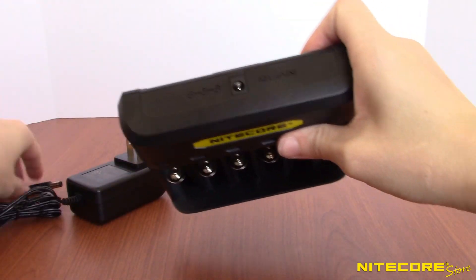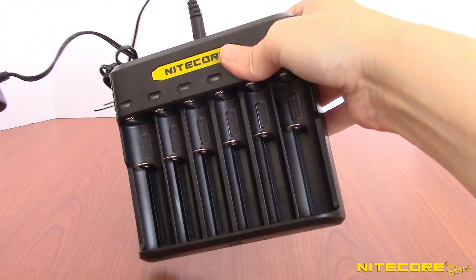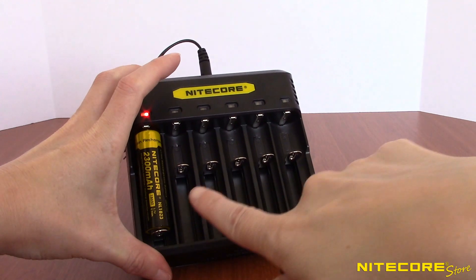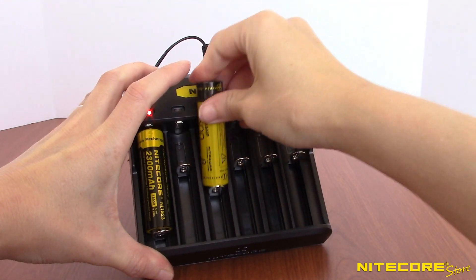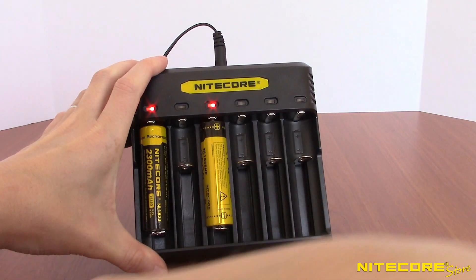After plugging the AC adapter into the unit and an available power source, you're ready to charge. The six slots are grouped into three pairs. When charging a single battery, you can place it anywhere and it will charge at 2000 milliamps, or 2A speeds.